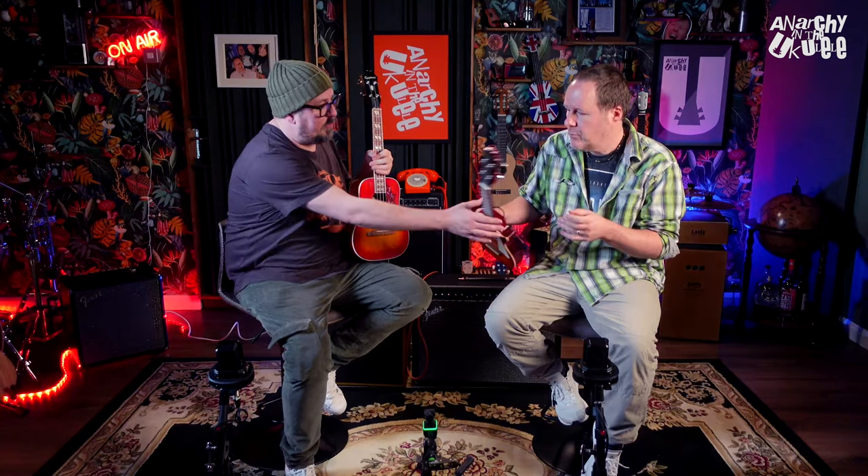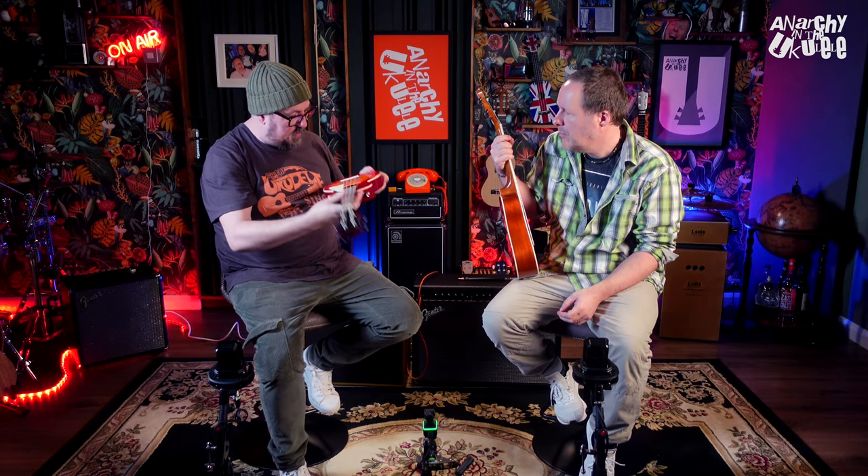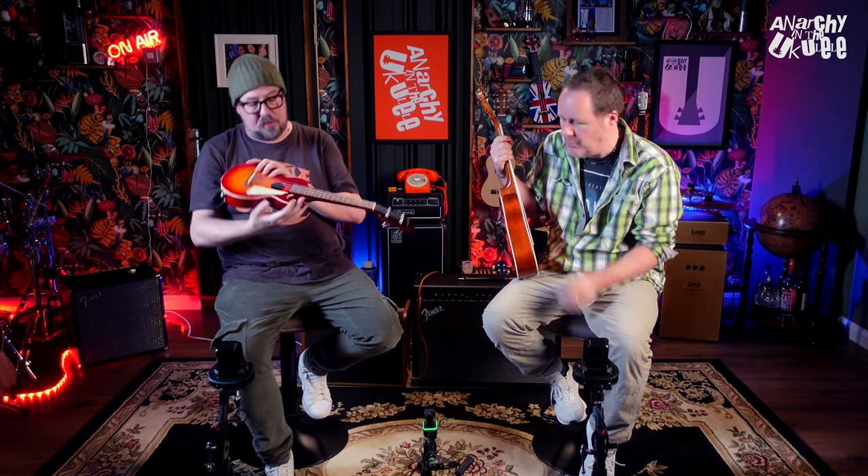Certainly going into an amp, the signal seems plenty strong enough. Going into a PA system you'd want to go through a DI box to boost your signal a little bit. This has got a solid mahogany neck and a maple top, a bolt-on neck — very guitar-like — and that does give it a real weight at the headstock end. It's a hollow body, a thin-line body.